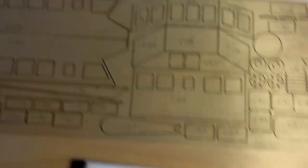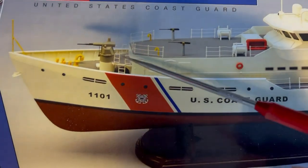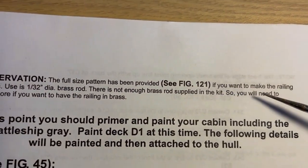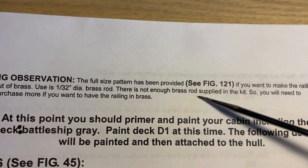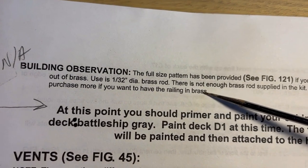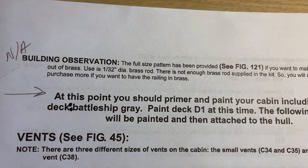Building observation: the full-size pattern has been provided, see figure 121. We're talking about these guys here. You can make a lot of brass, but you'll have to buy it on your own if you want to make the railing out of brass - use a 1/32 inch diameter brass rod. There's not enough brass rods supplied in the kit, so you will need to purchase more if you want the railing in brass.